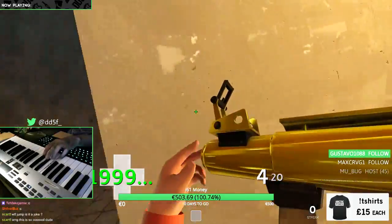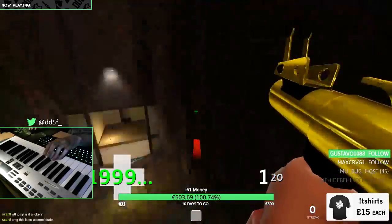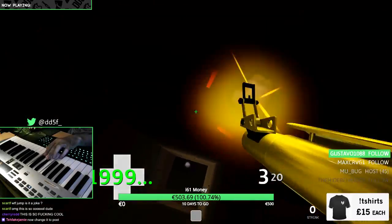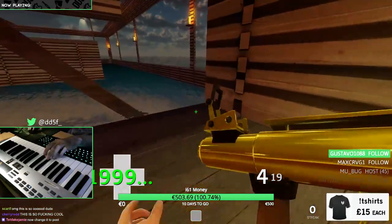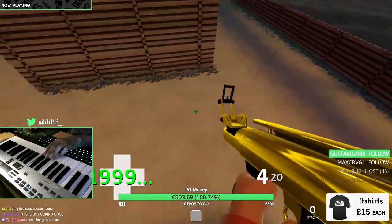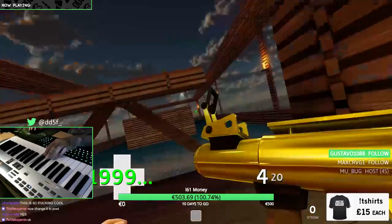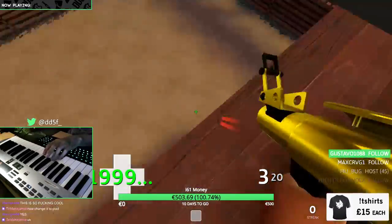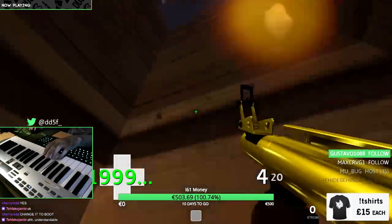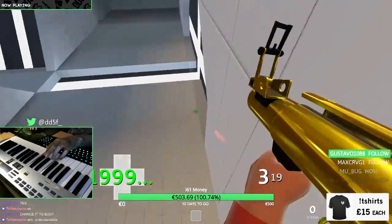I'll try to do it under 20 minutes if possible. Someone wanted me to do this on a piano, so I'm doing it on a piano. Controlling yourself with this is actually really awkward.